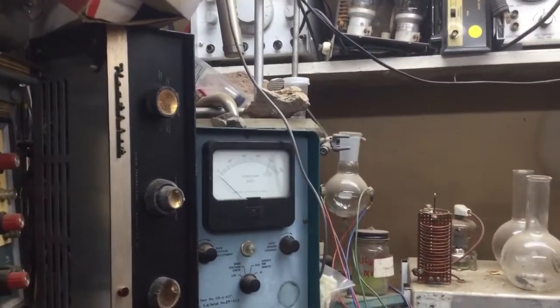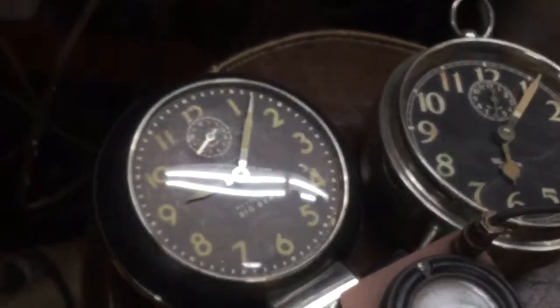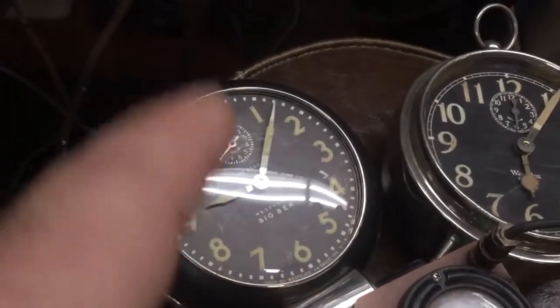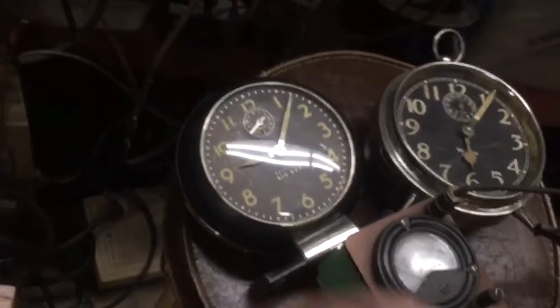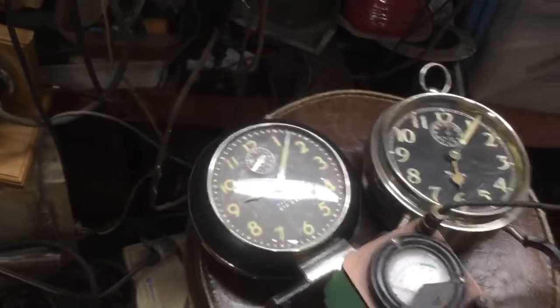Well, there we have it — the clock dials versus other items. Next video, I'll take the other clock apart that looks just like this one. This is Oklahoma Bridges. Thank you, Mike. Thanks for watching.